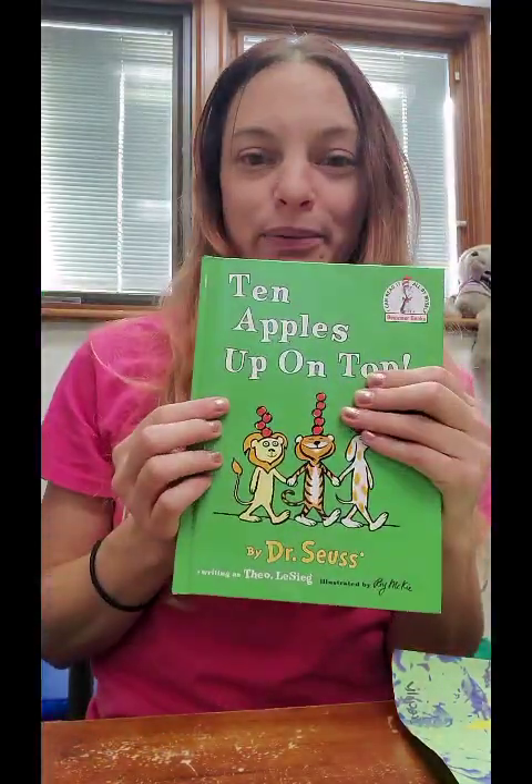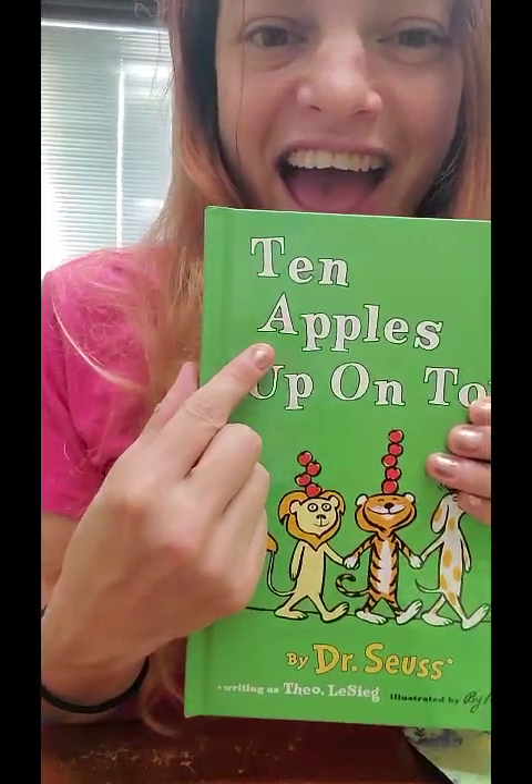Hello, good morning friends. Miss Heather here. This week I have a great story to read about apples because I've been working on the letter A with my friends here at school, and apples start with the letter A.